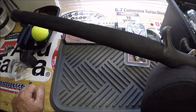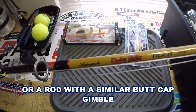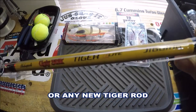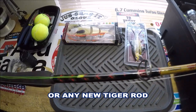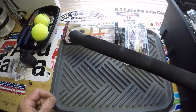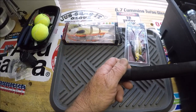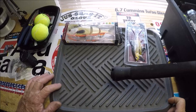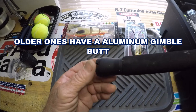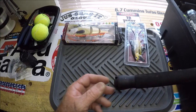If you happen to have one of these Ugly Sticks — it is the Ugly Stick Tiger E-Lite Jigging — these are the brand new ones with the Ugly Tough Guides. I have got an absolute buttload of the older ones that just had the Fuji Guides. They do have this rubber gimbal butt here, with the slots in it to go in genuine rod holders.